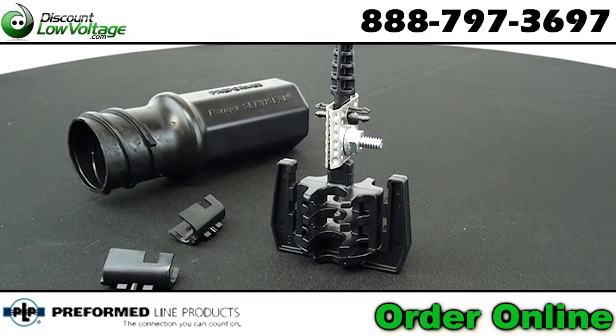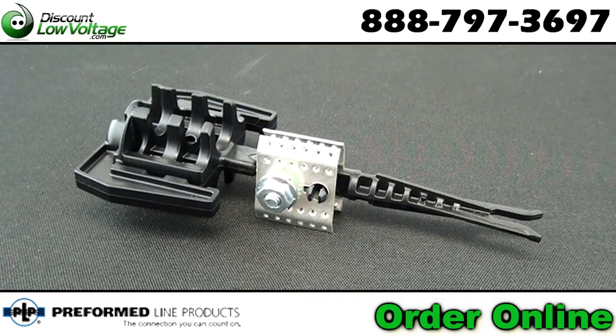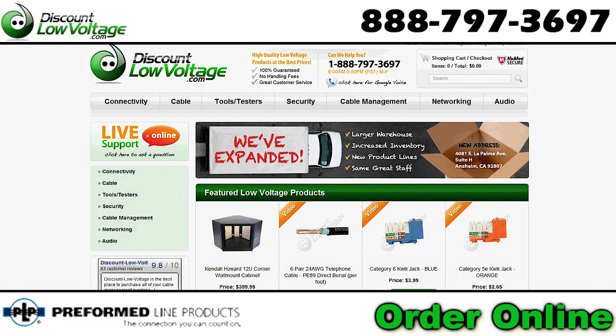Bonding connector with a positive locking feature to ensure proper application and to discourage reuse. Other burial splice enclosures are available. You can order online at discountlowvoltage.com.